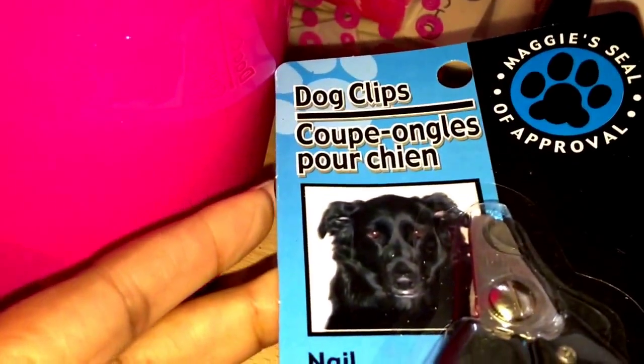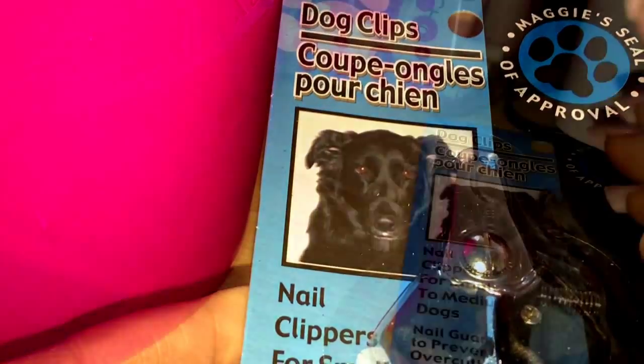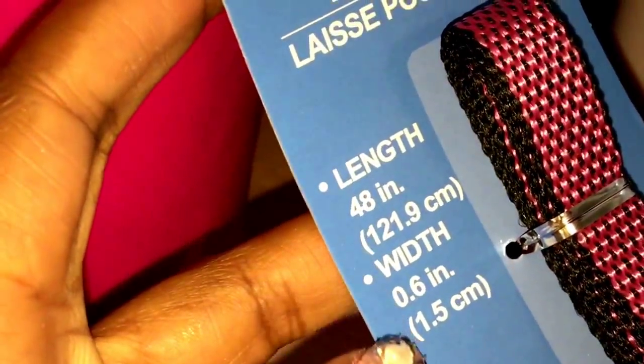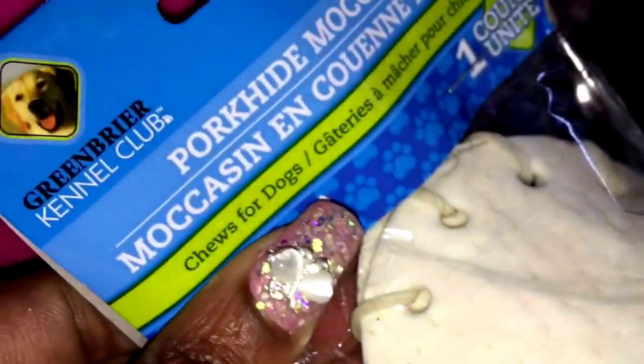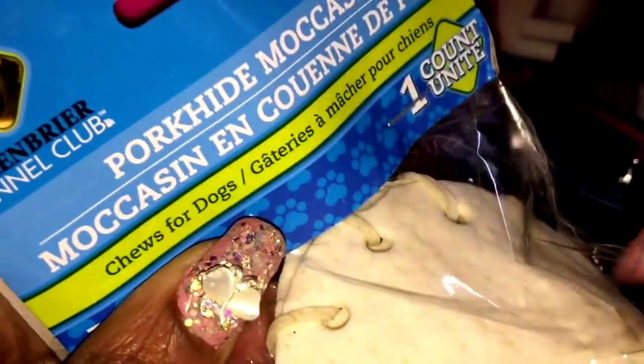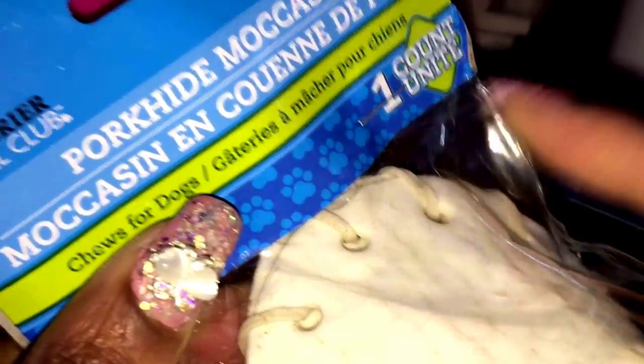I got her these dog clips — they're a shiny silver. Then I picked up this little dog leash. I'm sure they have a longer one; I'll probably get that from Petco when I go. I didn't want to get her this, but my mom insisted I get it, so I got her this pork hide moccasin toy. I don't know if she's even gonna like it.